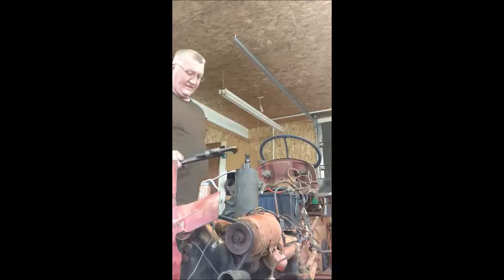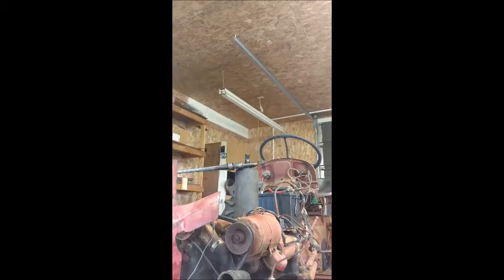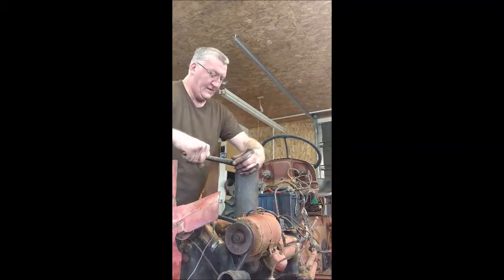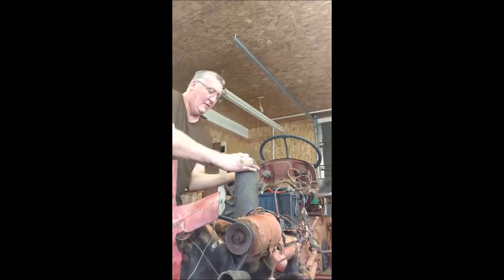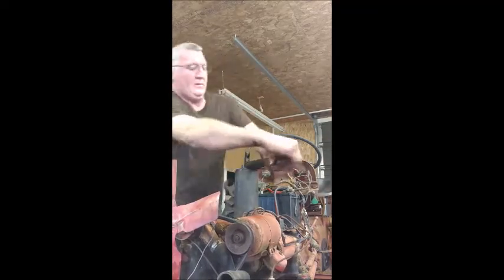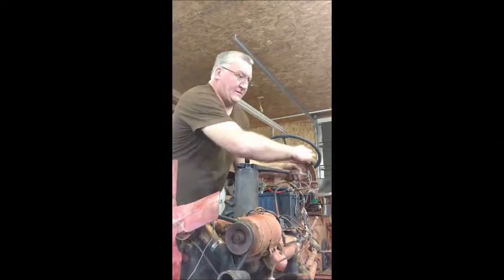Ideally, you'd have a wrench to fit this, but I don't have one that size. You can't use a socket because as you pull the sleeve, the rod comes up through here however long your sleeve is. The first thing is you want to feel it move — and that just moved. I heard it and I felt it. And now it's just a bunch of hard work. The farther you go, the easier it gets because the sleeve's coming out.